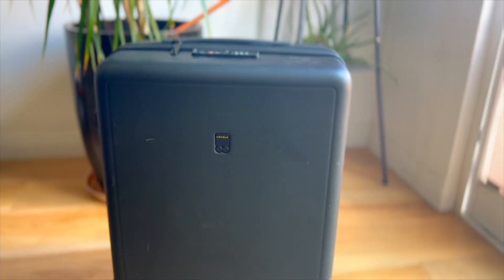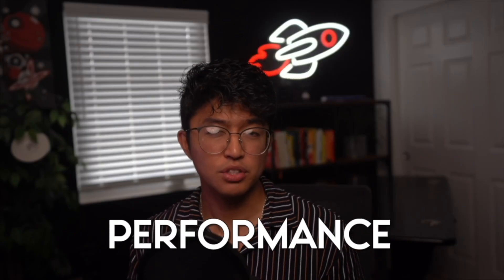There are also tons of minor details that I love looking at, like the cute little logo that brought the whole design together. We're here to talk about performance too of course, and the textured carry-on brings plenty of that to the table as well.